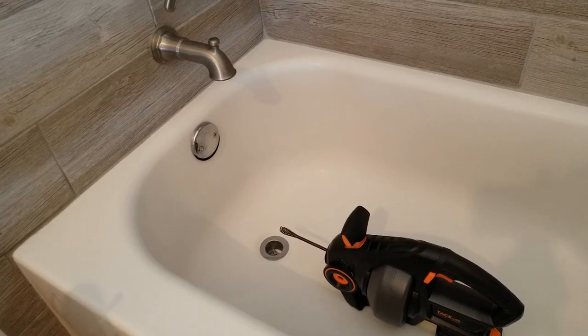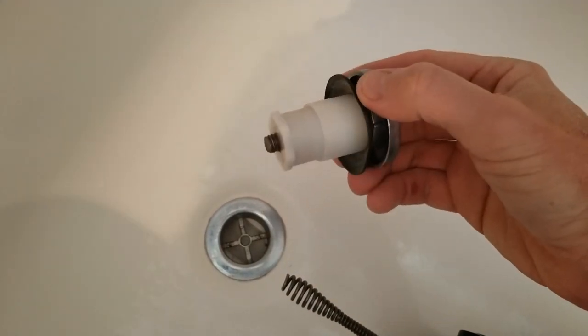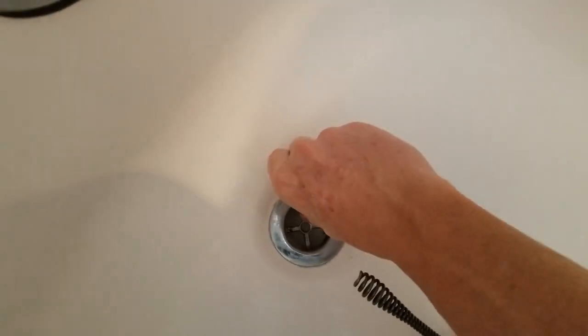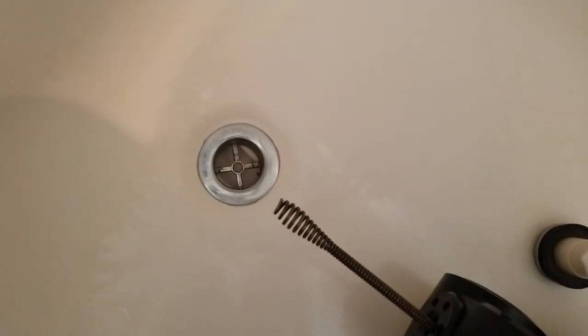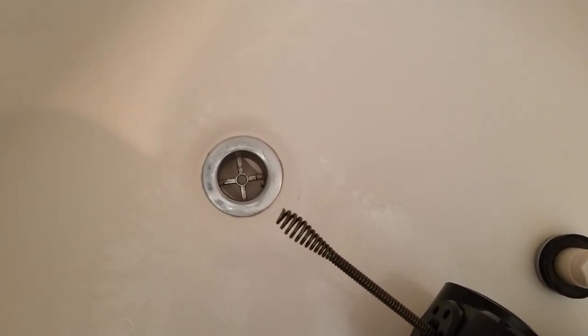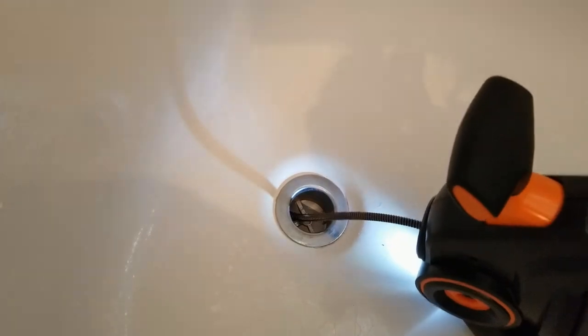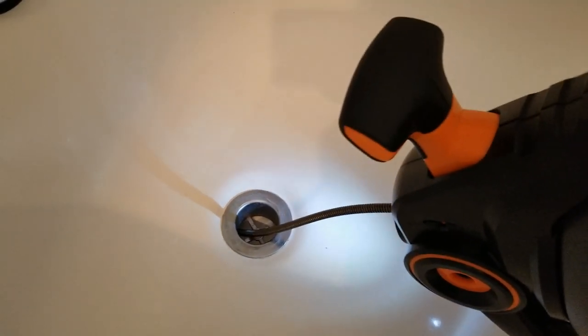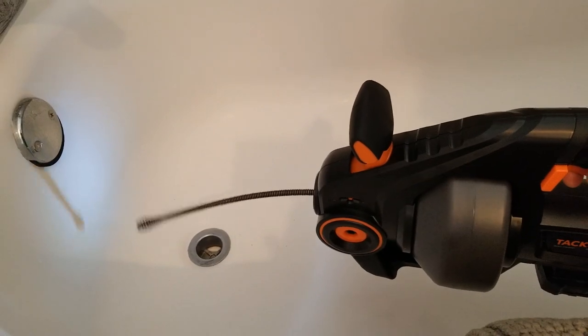Now it is time to use it on the bathtub. The listing will show you the exact dimensions of the unit. This I believe is also a Delta drain — it just unscrews counterclockwise. You'll see the chrome part; for some reason mine might be sealed in there. This actually fits, but you want to start it slow, and once it's in a little bit more you can back off and let it zigzag all the way through. When you're ready, reel it all the way back in.